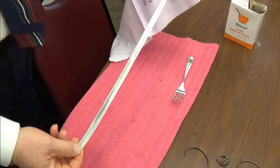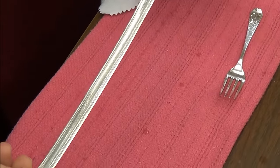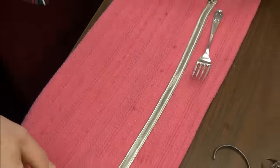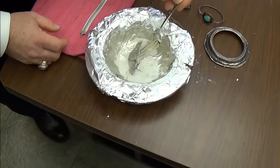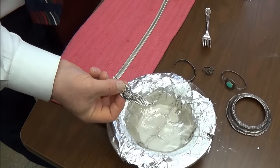Look at that — without any harsh chemicals, without anything. It brought it right back to a wearable condition. Now let's look at the other item in here. This was even heavier tarnish, and you can see it took a lot of the stuff off.